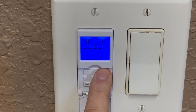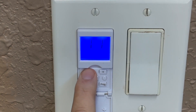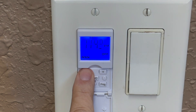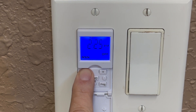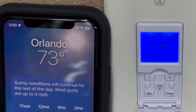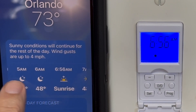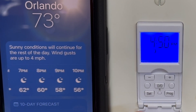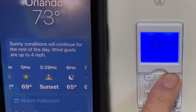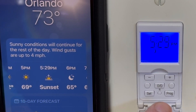Now I'm going to show you how to program this timer. We've got 2024 and I'm setting the month to 11/20, then setting the time to 2:20. Make sure you turn daylight savings time on, and then select the time zone — I'm in the eastern time zone. We live in Orlando, so sunrise happens at 6:56 and sunset happens at 5:29. You can see the moon, which means it's nighttime, and when you go back you can see the sun, which means it's sunrise.